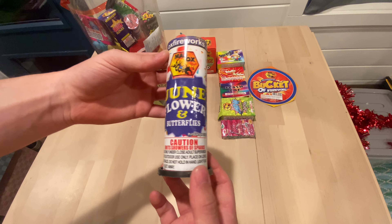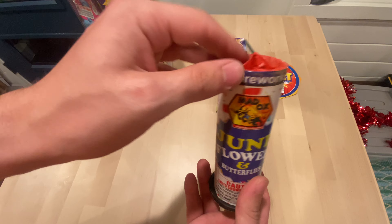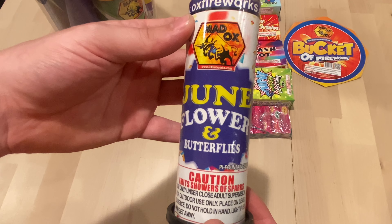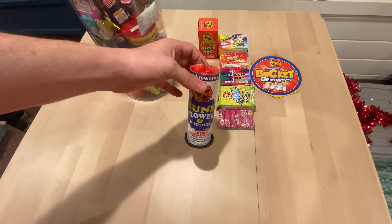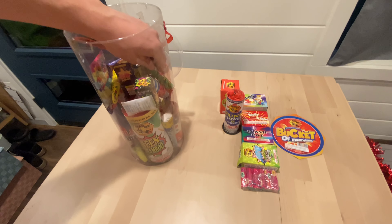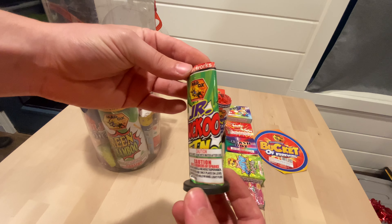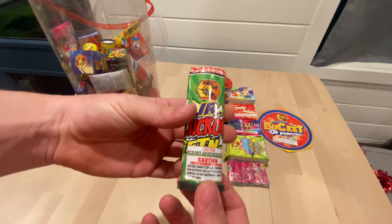You got a June flower and butterflies fountain. I wonder what this does — I haven't seen a demo on these, but all of these are gonna be fountains in this bucket, I believe. You'll see what they actually do, if they do crackles, if they do some cool color. There's a Junior Cuckoo — this comes in about every assortment, classic assortment you can find.